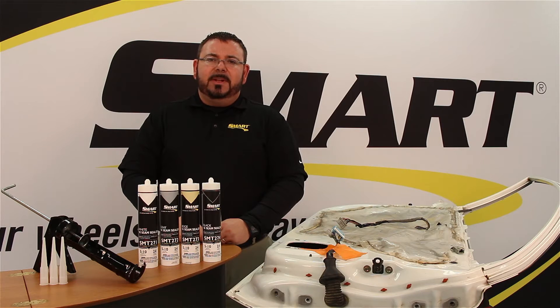Hi, I'm Mike, Smart Brand Tech Rep for Finish Master, and I'm here today to walk you through the standard operating procedures for 1K seam sealer.